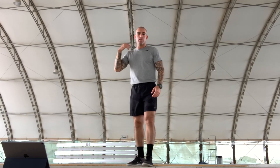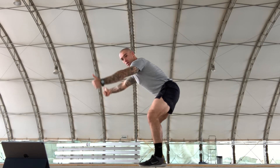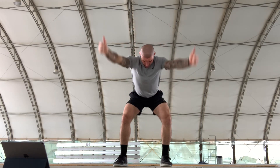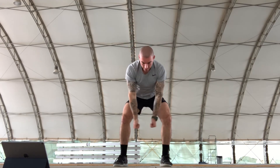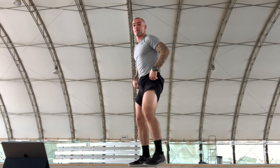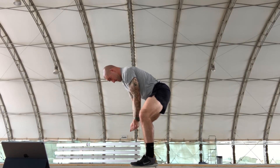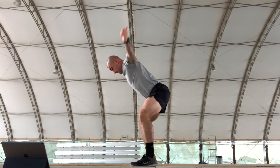Now we've got IYTs — really good for your posterior chain, your traps, and your upper back. Hands together, then you make a Y, and then a T. Keep your thumbs up. I-Y-T, counting through all 10 reps.